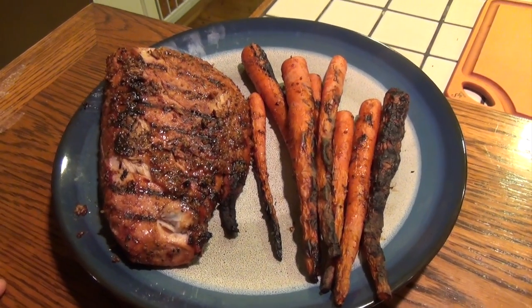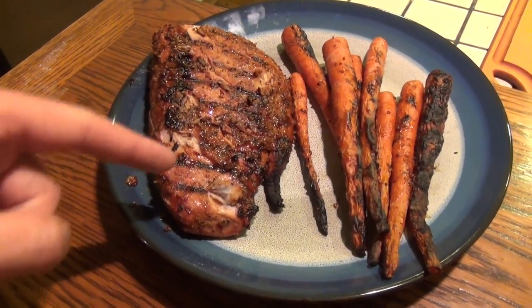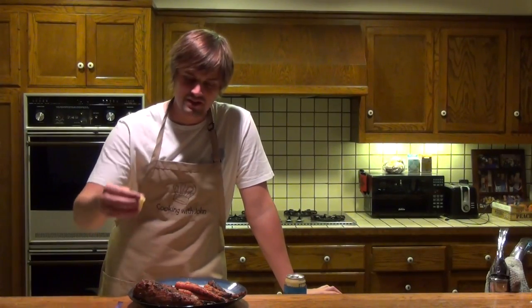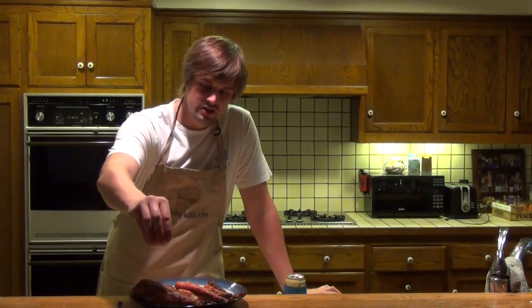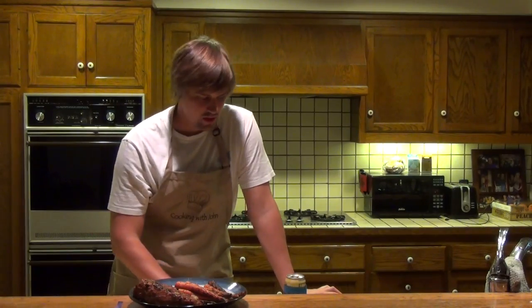I'm just about to take everything off and head inside. Here is the final product: one fresh yellowfin tuna steak and roasted carrots. I cannot wait to try this. One thing I like to add to my fresh tuna when it's hot off the grill is just a little bit of fresh squeezed lemon — cut the lemon into quarters and squeeze a little bit on there.